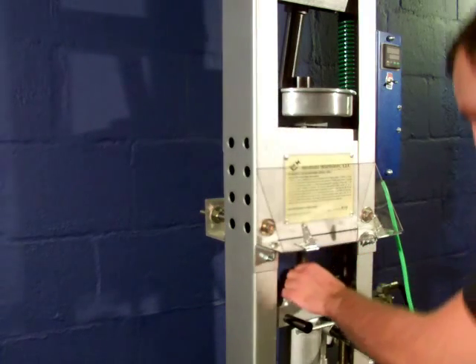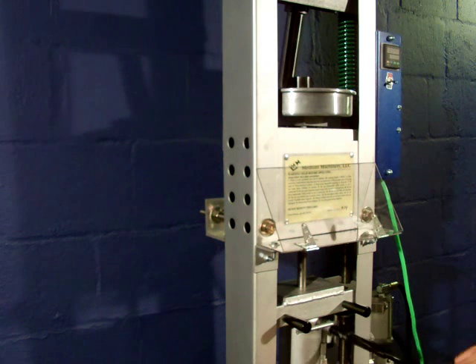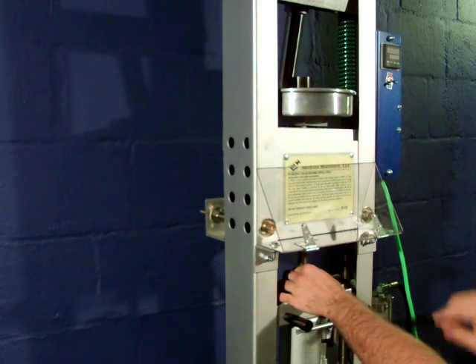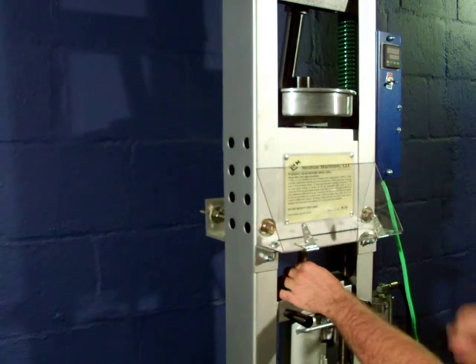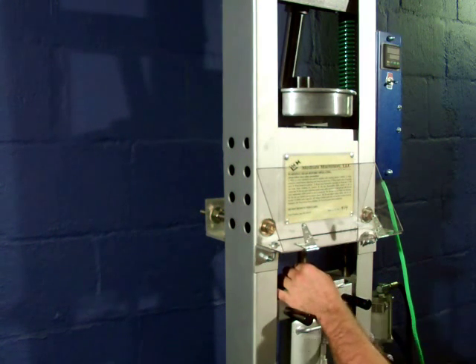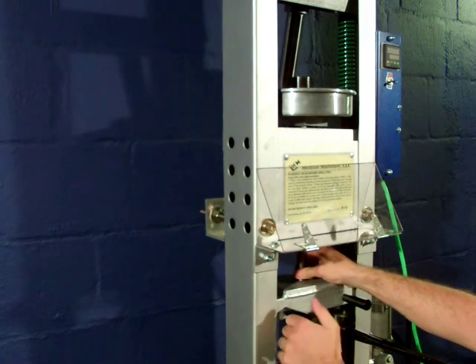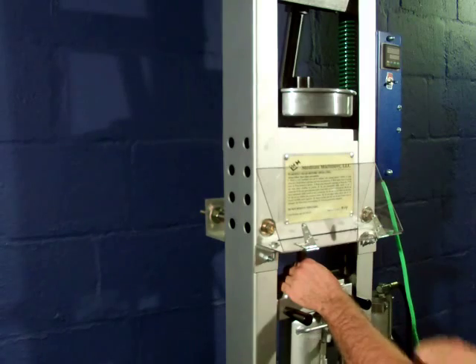Then align this part and continue jacking the bottom hydraulic to use it as a press to press out this plasticizer from the bottom, so it will come out from the top.